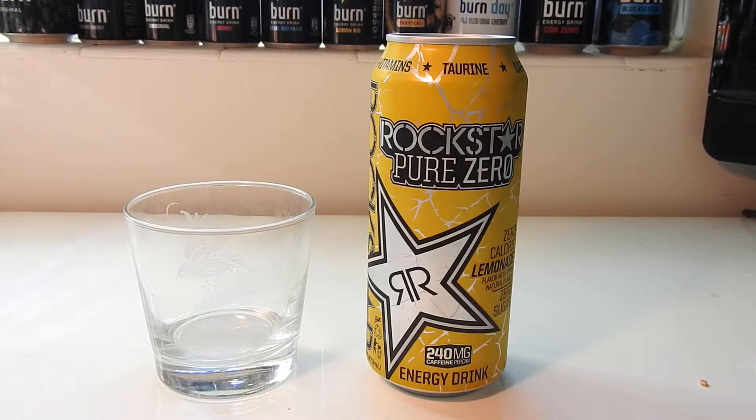Hey, what's up YouTube and welcome back to another TPX Reviews. Today's review is the Rockstar Pure Zero Lemonade. I've been getting a lot of requests for this one, so let's jump right into it.